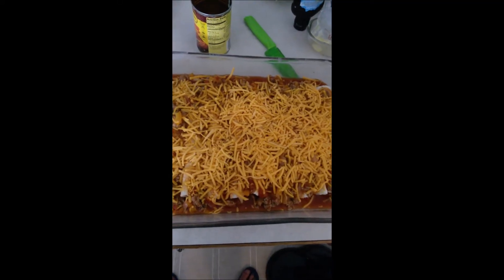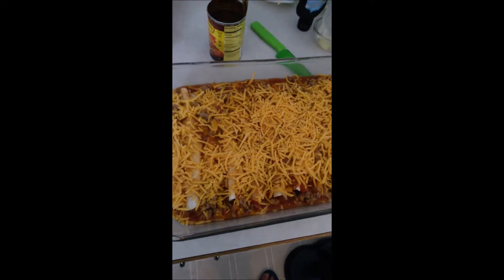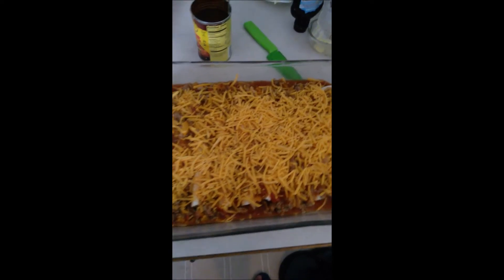It only needs 15 minutes, just enough to melt the cheese. And then the enchiladas are good.